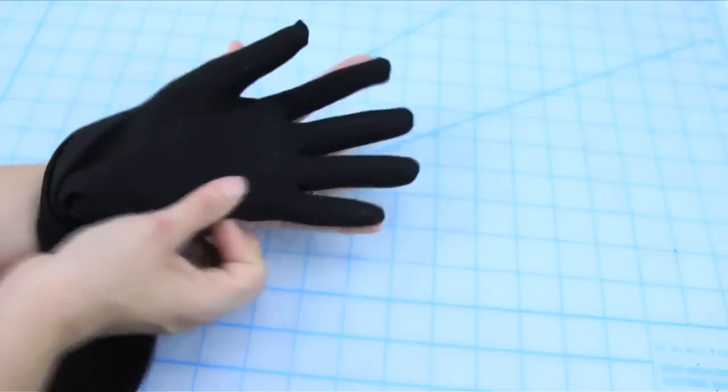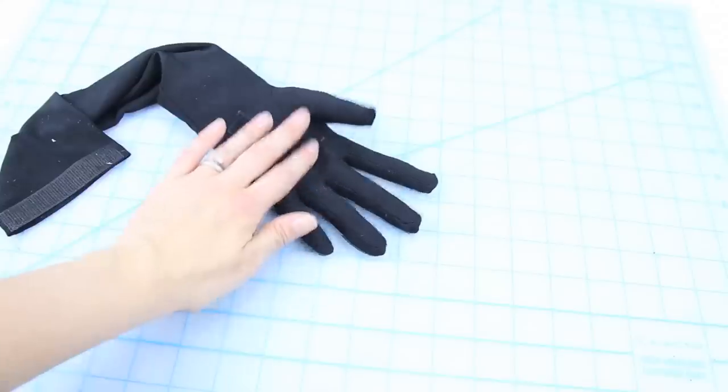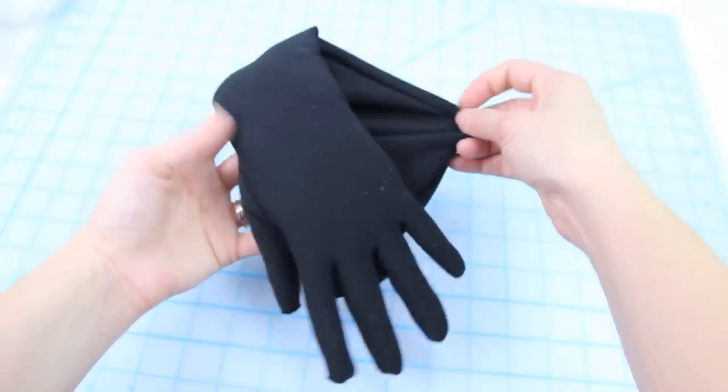Lastly for the neck piece, stuff one glove and add velcro to the hand and end of the glove after trying it on and seeing where the best spots are and how long the glove needs to be so you don't choke yourself to death.